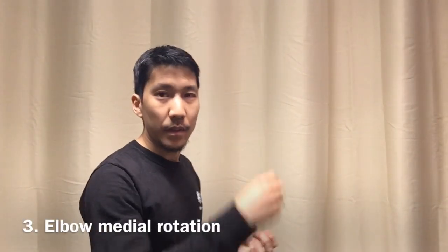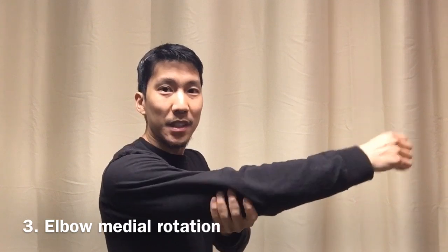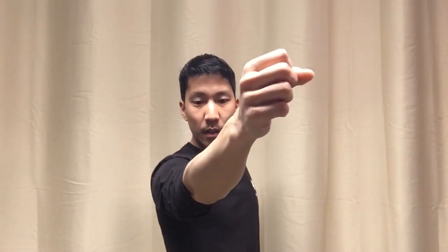So step one: depressing the shoulder blade. Step two: retracting and revolving it towards your spine. The last step is rotating the elbow medially inward. Technically this is a glenohumeral — or shoulder-humerus — articulation, but the end effect is that you'll see it moving your elbow. This is medial rotation of the elbow, bringing the point of the elbow pointing to the side, as opposed to lateral rotation which brings the elbow pointing down — which is actually a weaker position.